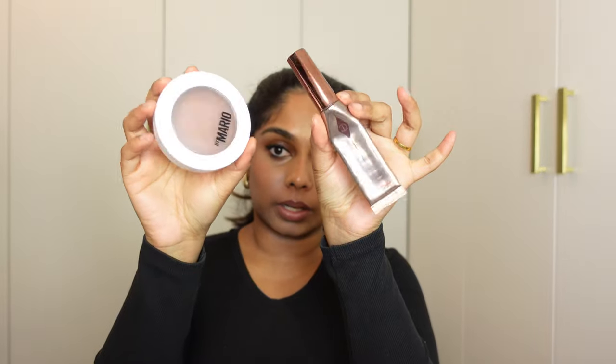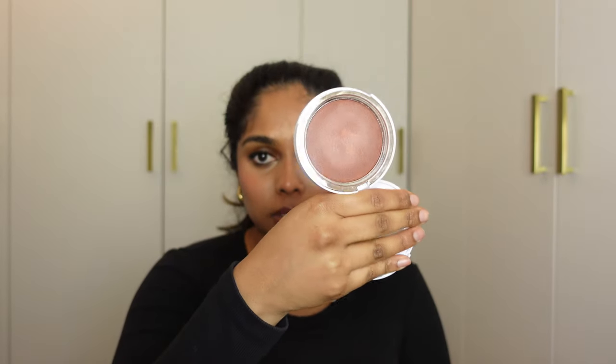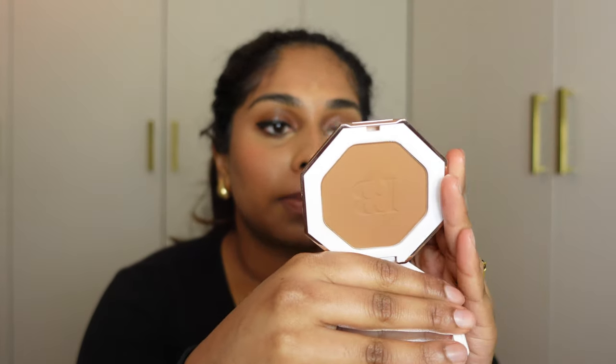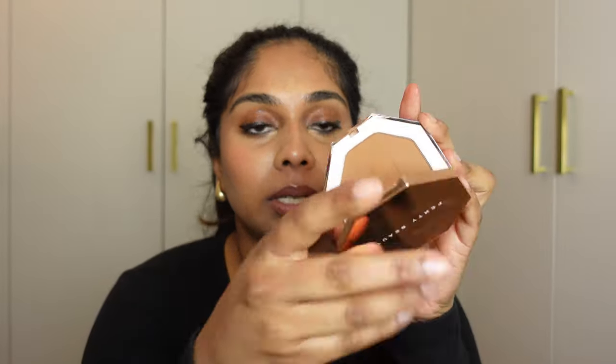I also have two bronzers I want to take. The Makeup by Mario Soft Sculpt is loved by many of my favourite influencers — I've recently purchased it, I wore it today, and it blends so smoothly. So that's coming with me. I'm also taking the Charlotte Tilbury Hollywood Contour — I'm nearly out of it but I absolutely love it and literally use it every day. And I'm taking the Fenty Beauty Sunstalker Matte Bronzer in Energy Caramel Cutie as a powder bronzer, because powder is coming back and it gives such a flawless base.